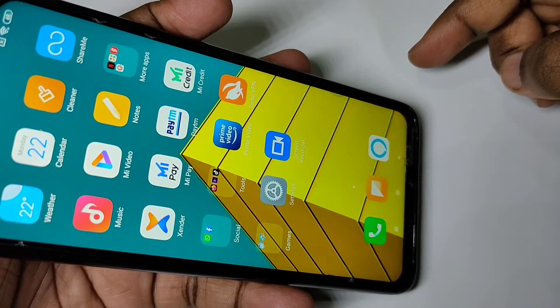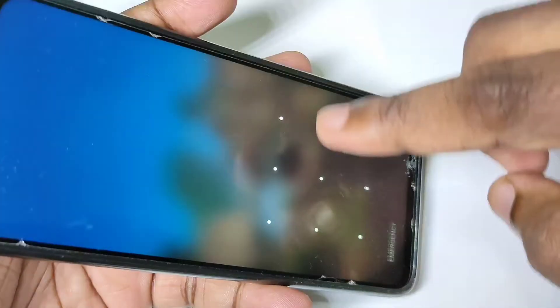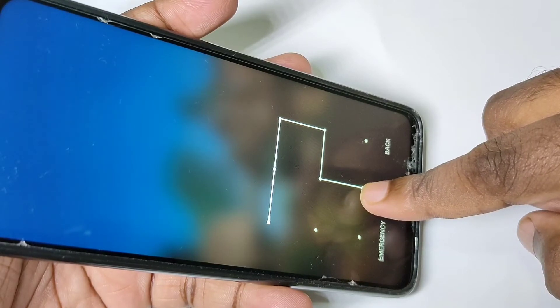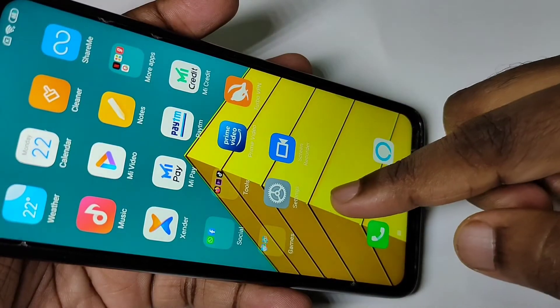This video shows how to make pattern lock invisible. Right now you can see when I draw the pattern, the pattern is visible. I want to make this pattern invisible.